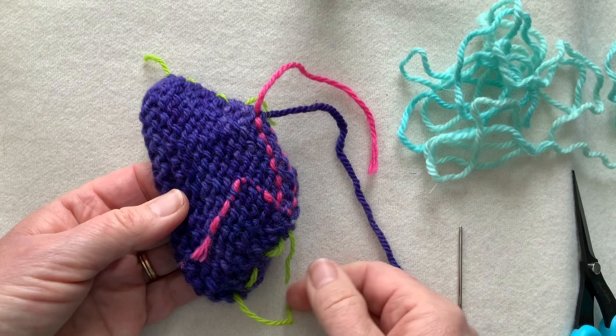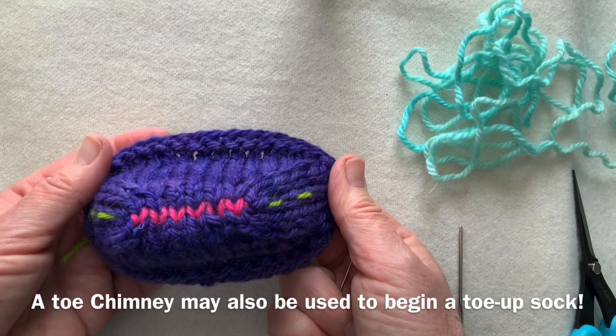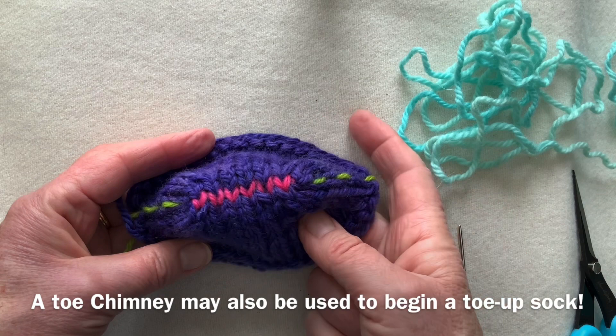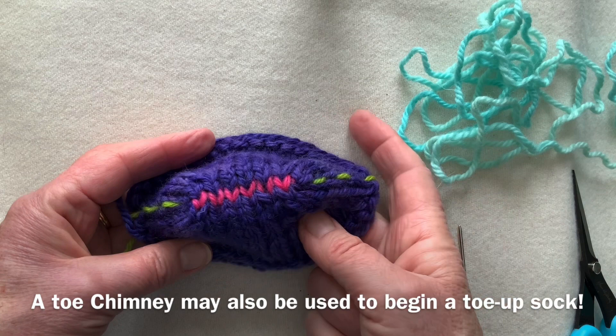So even if you are very comfortable grafting off the needles, this is a very useful introduction to the use of waste yarn. It's a very powerful technique, not used enough by hand knitters, and it can lead you on to some very powerful finishing and rescue techniques.